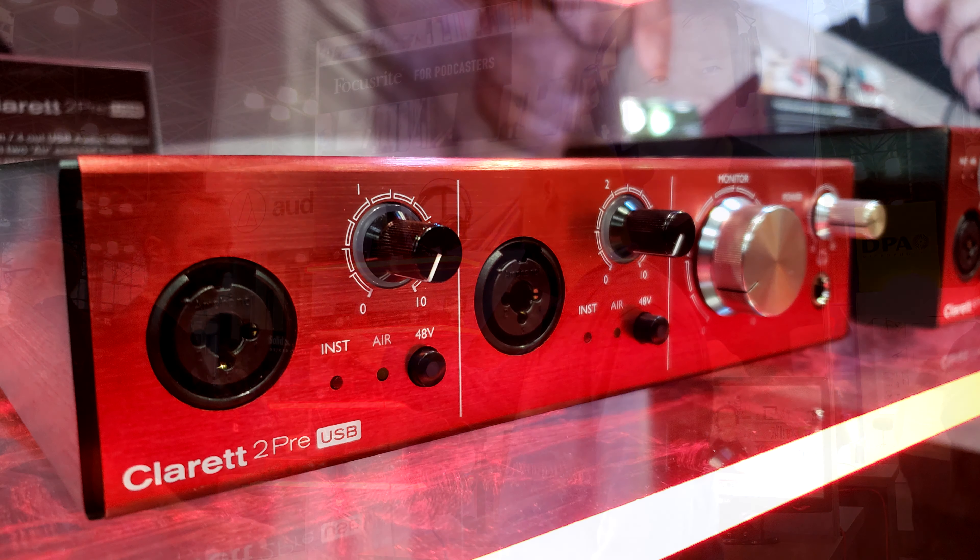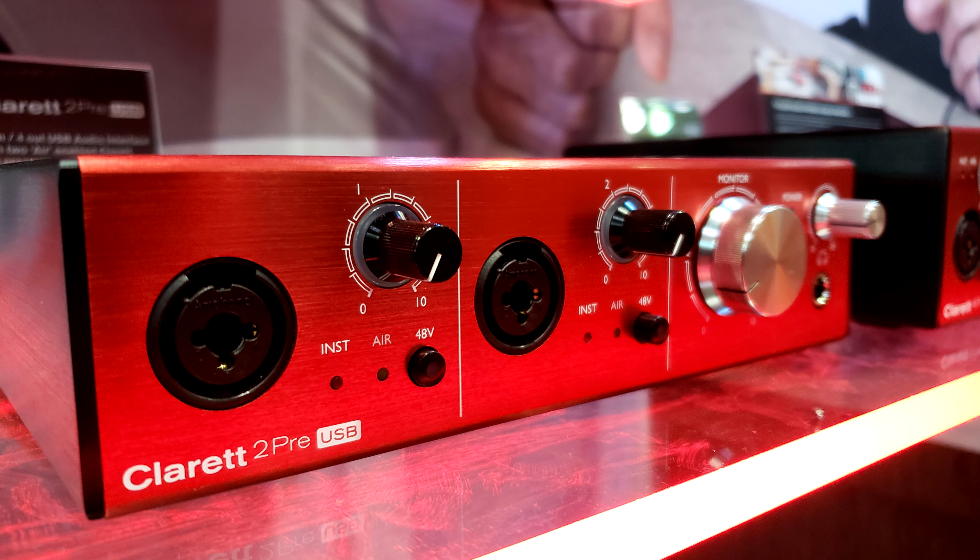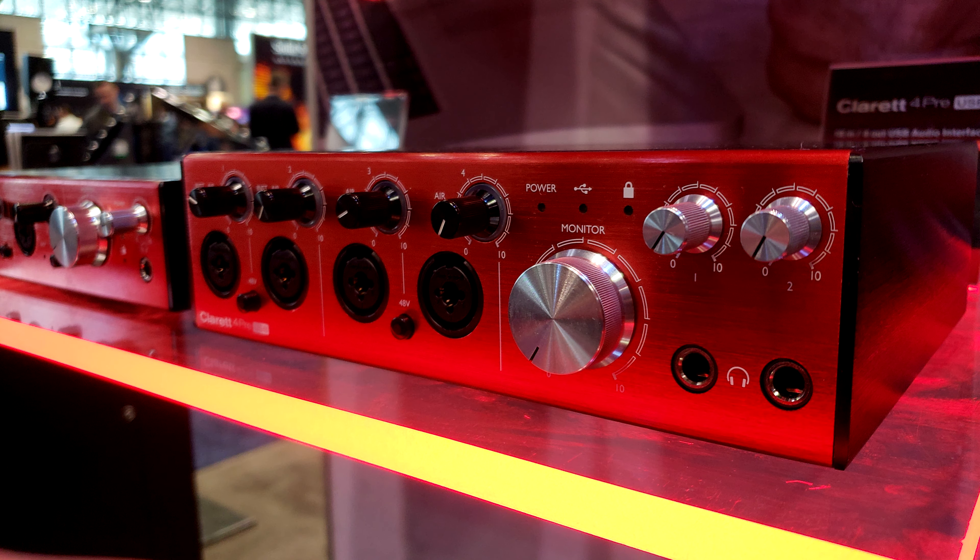Below here we have our Claret range of interfaces. This is the next step up in audio quality — we have a higher quality mic preamp and analog-to-digital converter in here. Long story short, it's better sound quality.